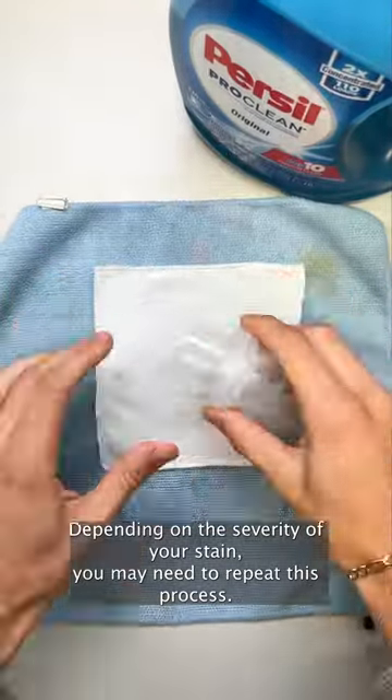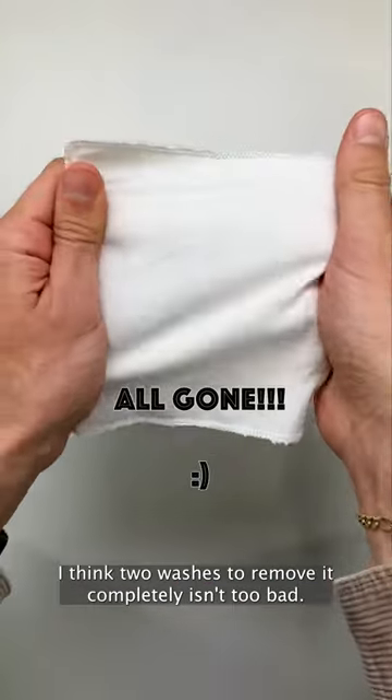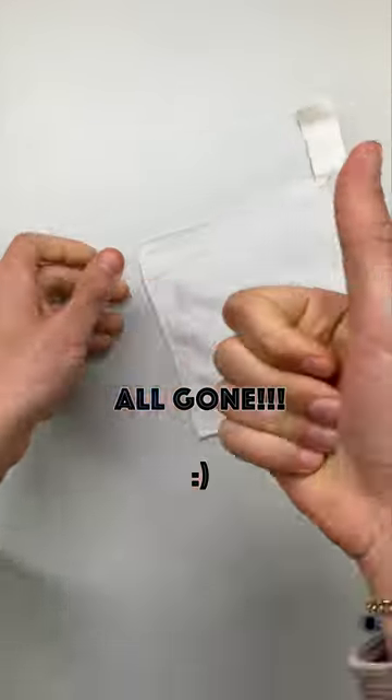Depending on the severity of your stain, you may need to repeat this process, but considering how bad the stain was at the beginning, I think two washes to remove it completely isn't too bad. Good luck out there.